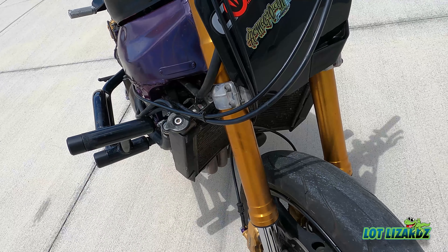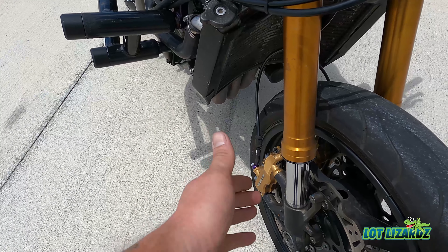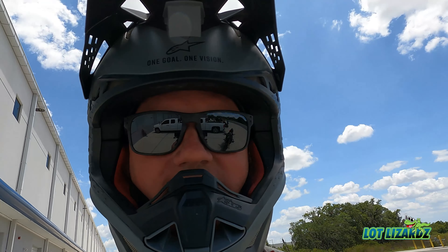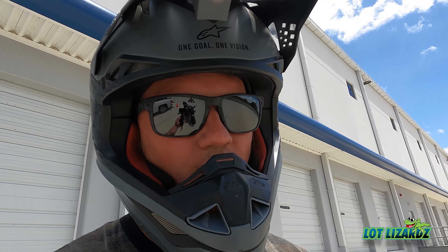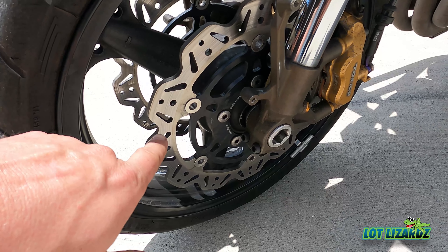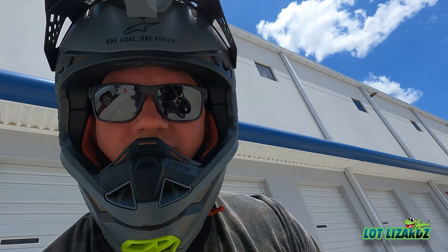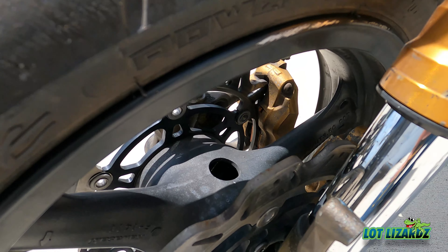I used to have the 03/04 forks on here, but the seals busted, they went dry, and got my pads all soaking wet. So I needed new pads. My buddy said he'd give me some 05/06 forks — those are highly suggested because apparently the 03/04 forks will snap on you mid-stoppy. Shoutout to Jess, thanks for the 05/06 forks! I also got the EVC rotors — they're bigger than the 03/04 rotors, so a little more stopping power.